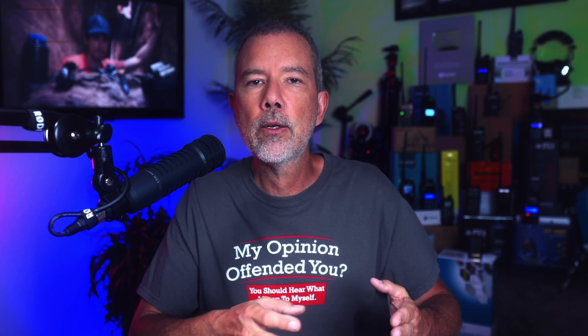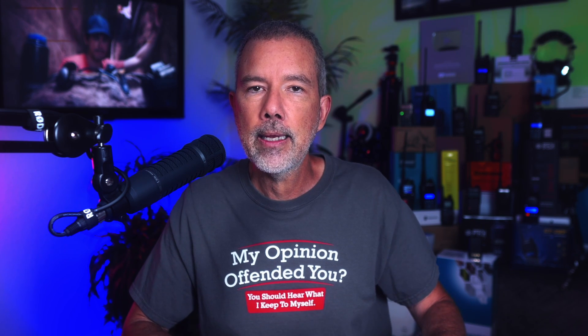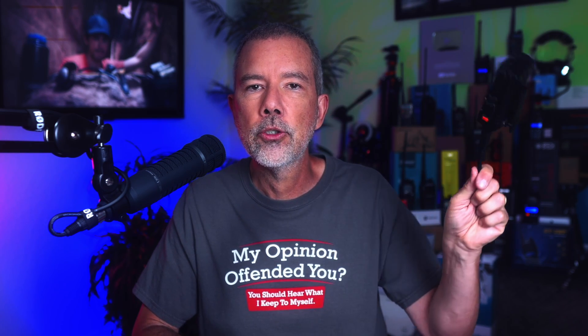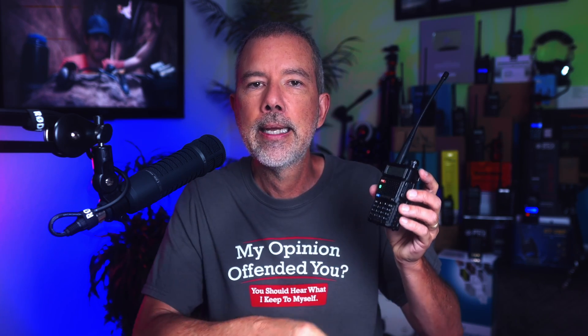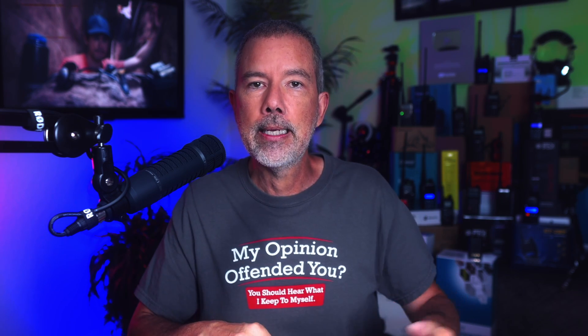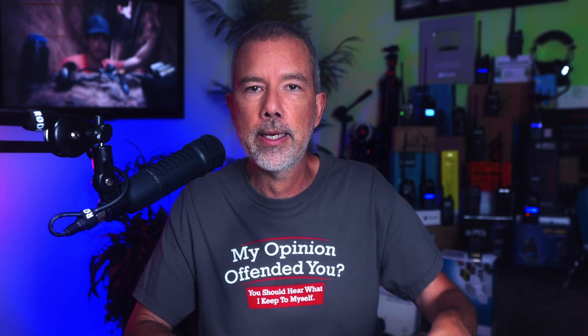For item number B of your plan, you need to ensure that someone will be within range of your radio that can hear your cries for help. And if you completed item A, you would know that for most radios — such as this Boofwang UV5R and most other similar handheld radios — the range you can talk directly from one of these radios to another is roughly 10 to 20 miles at best. And by at best, I mean if you're standing on top of a high mountain and there's nothing between you and that other person.